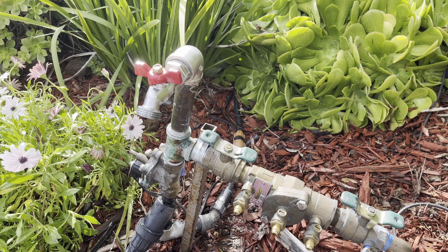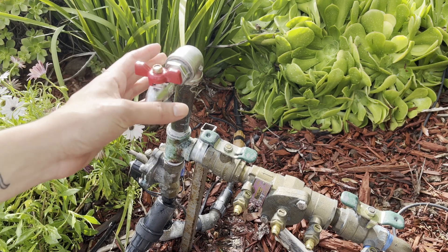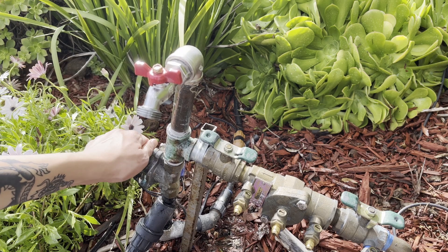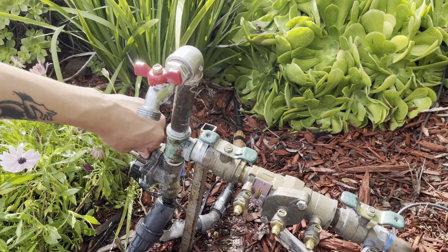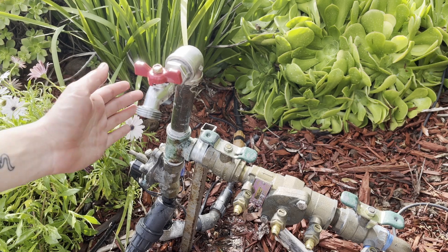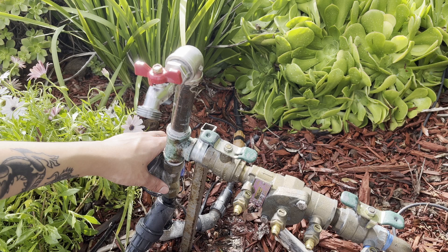Hey guys, today I'm going to be showing you how to fix water hammer on an irrigation system like this one. You know you have water hammer if you hear a banging noise whenever your irrigation system shuts off. You can also see the pipes shake like that. That means there's a surge of pressure inside the pipe when the valve shuts off.